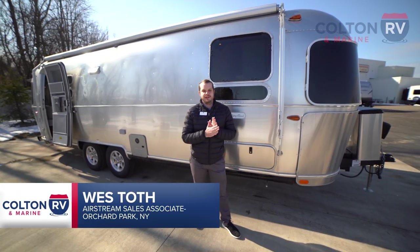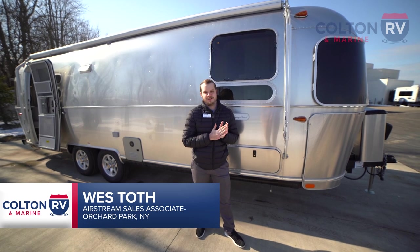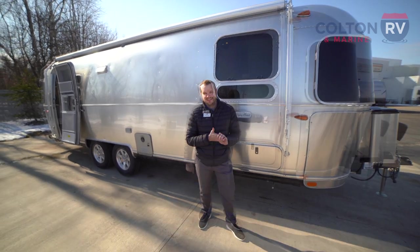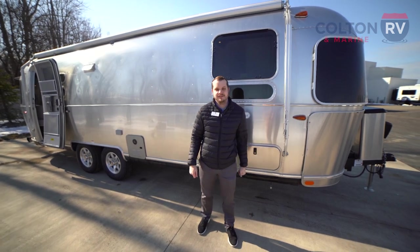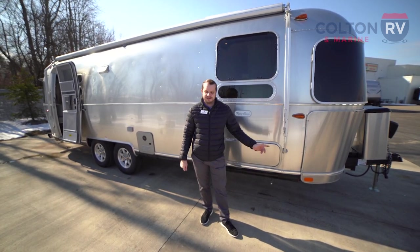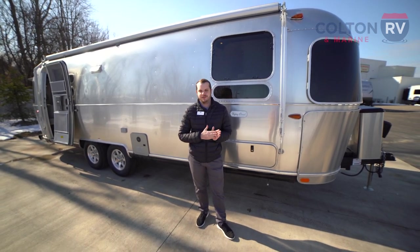Hey guys, Wes here from Colton RV and Marine. Today we're going to be checking out the 2022 Airstream Flying Cloud 27 front bed twin. I'm going to be taking you around the outside and on the inside, and if you have any questions or comments leave them in the comment box below. We'd love to get to all your questions on this beautiful unit here.